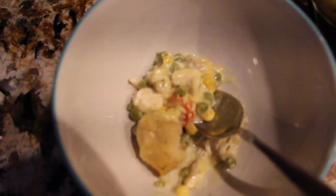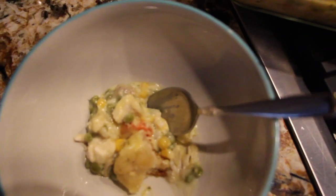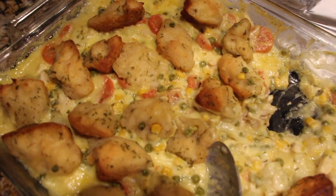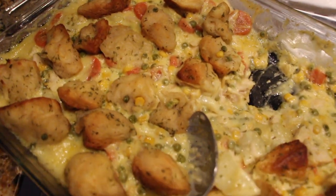I put a little in my plate. I'll give it a try. The biscuit is nice and crispy too. Mmm, mmm, mmm. Really good. This was really good, quick and easy. Thanks so much for tuning in to another episode of Cheryl's Home Cooking and watching me make my chicken pot pie. I'll see you guys next video. Bye-bye.